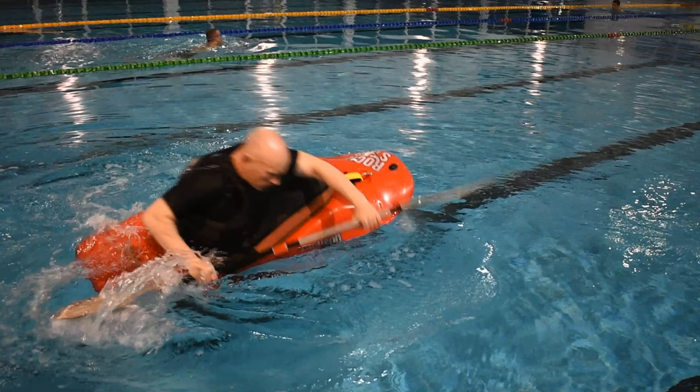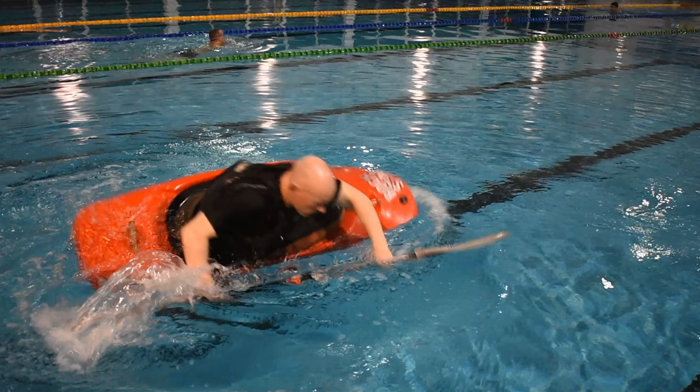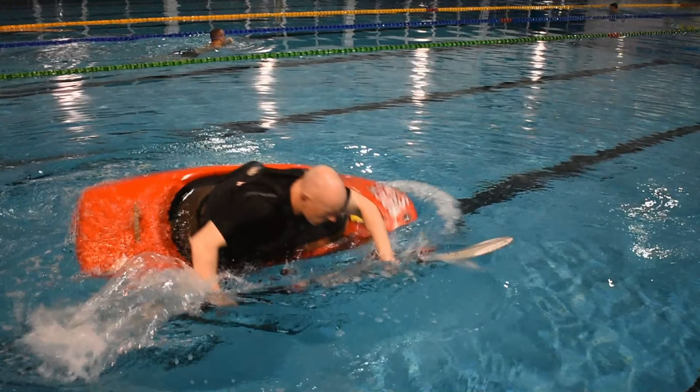Rotate the hull over to an extreme edge. Look 45 to 90 degrees out to the side at a fixed object on the pool deck as a focal point. Keep looking at that object.